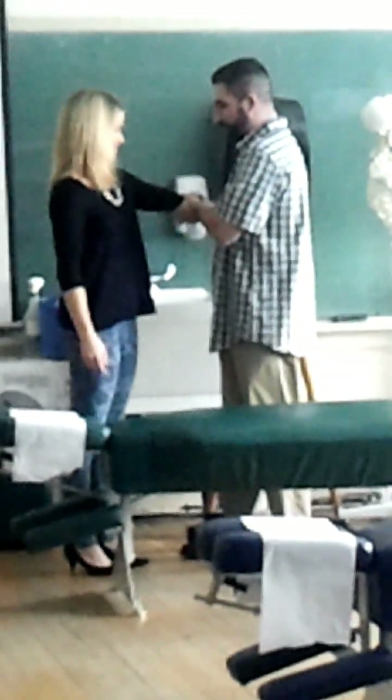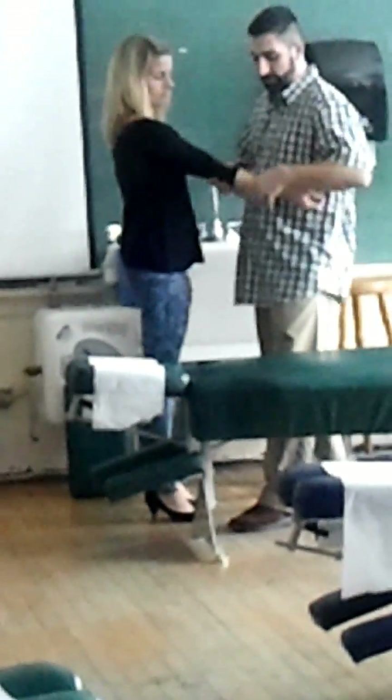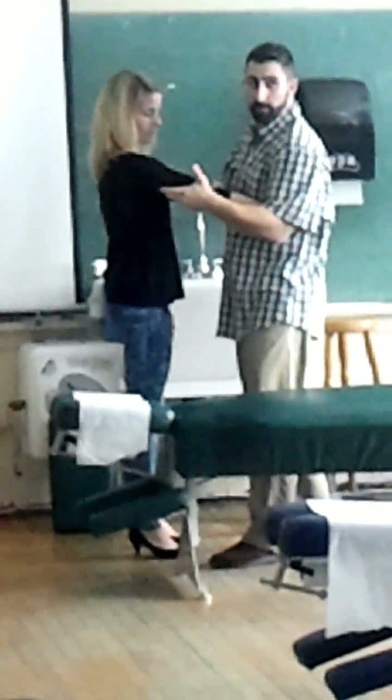Let me do varus again so everybody can see. With varus, you're going out — you'd be bracing on the outside and pulling towards you. I can do it like this as long as I'm holding in like this. Push out like that — extend it, push out, both hands here. I'm stressing this side of the joint.